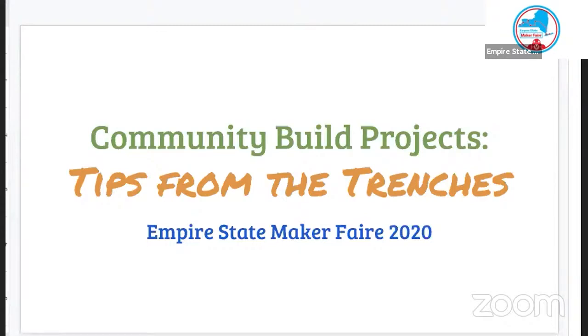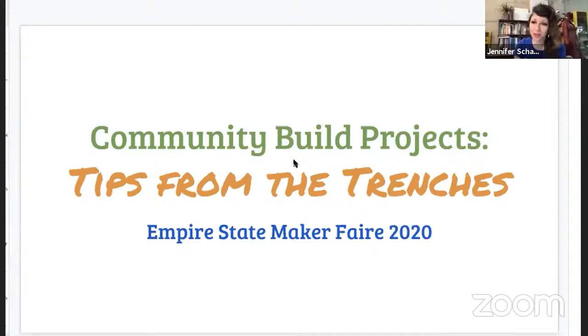Welcome to everyone that's here, which is just a handful of people. I'm just getting my screen organized. So, welcome, everyone. I'm Jen Schachter. I am actually from New York, so it's an honor to be here. I grew up on Long Island for the first 18 years of my life.